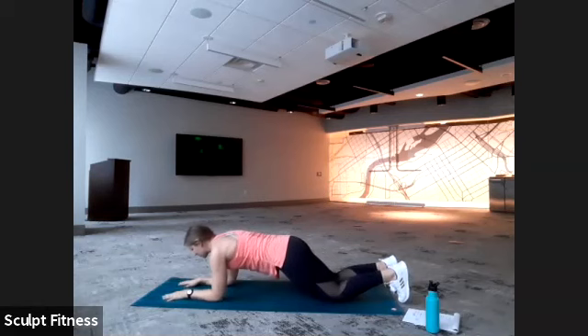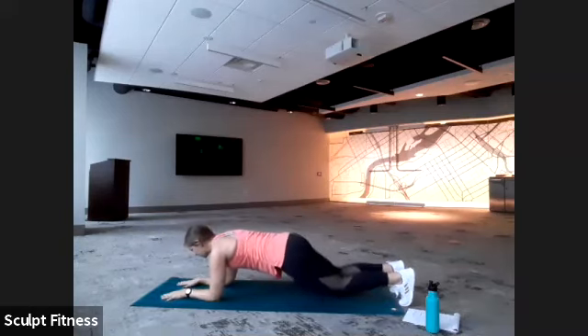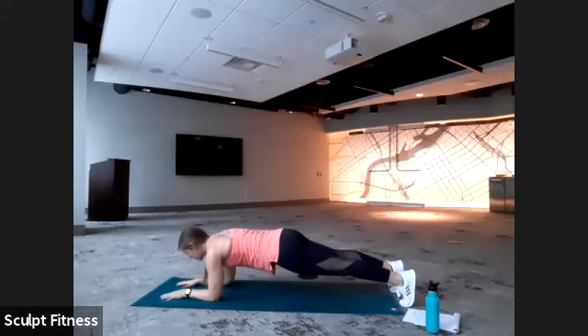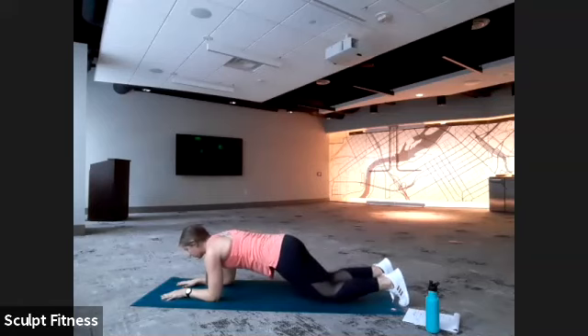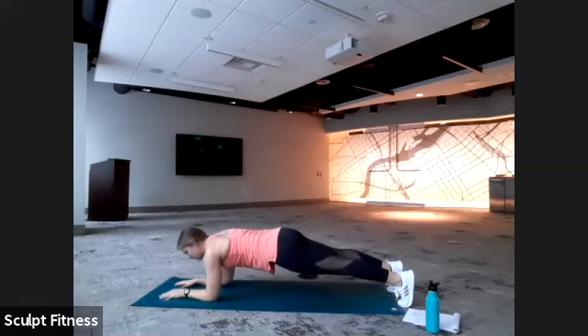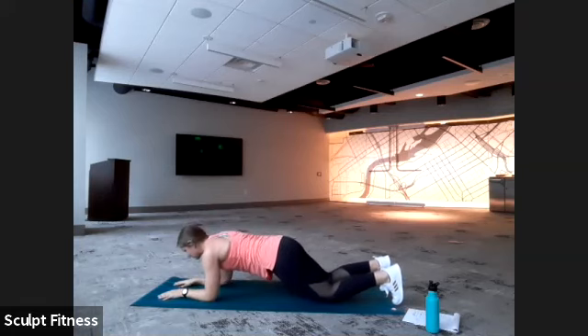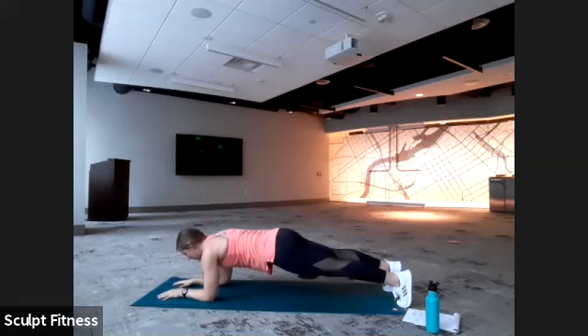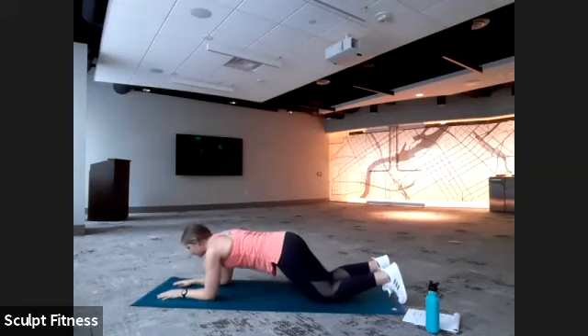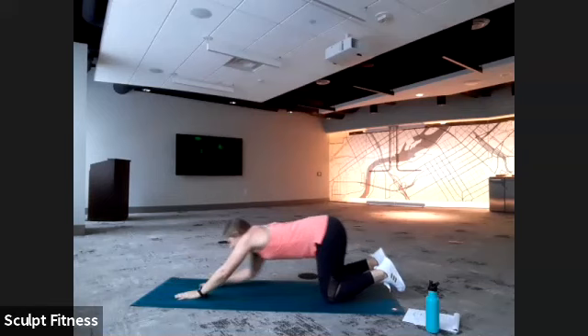Here we go — plank hold first, about five seconds. Then we're going to drop to the knees if you're not already, lift it up, down, back to our plank hold, keeping back flat. Nice and slow — control those press ups, you're working those triceps. Last five, four, three, two, one. We'll take a nice stretch back to Child's Pose. Two deep breaths — just let the arms be heavy.